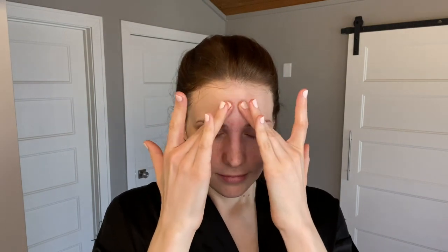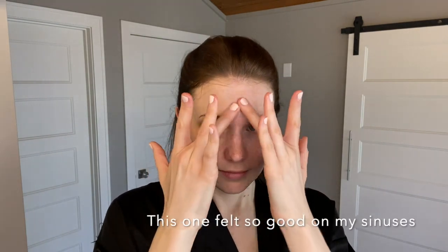Number four: massage along the nose to forehead. And if you need more time on each step, just do it until it feels good — if it stops feeling good, move on. Number five: massage from chin to eyes and back. This one's a little tricky. The diagram shows the line going on the outside, so I'm going to go on the outside.